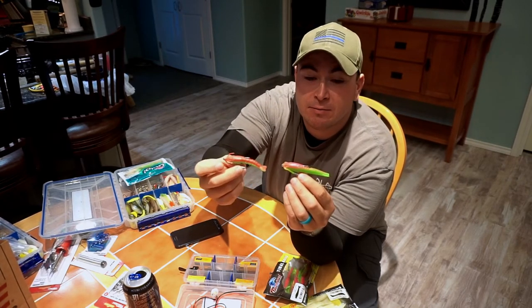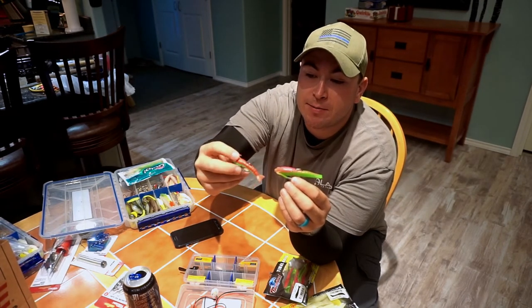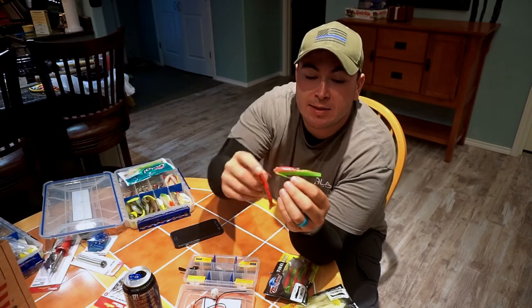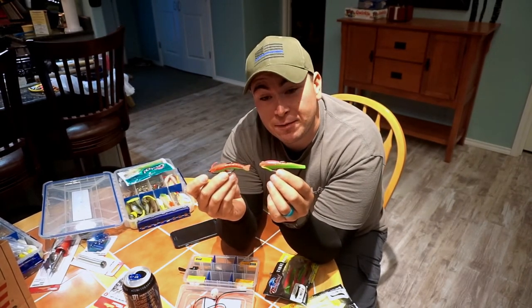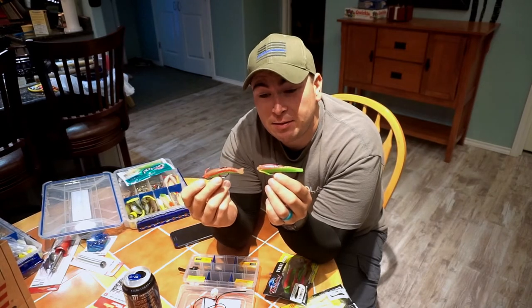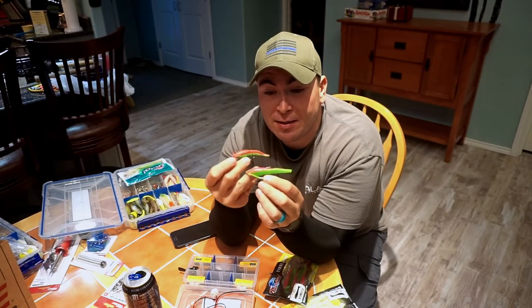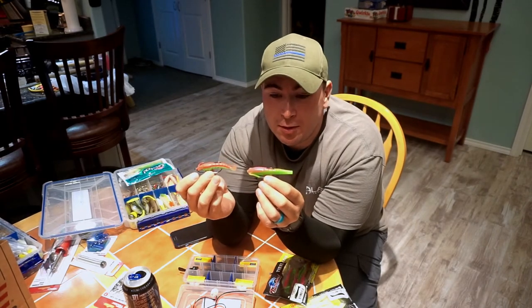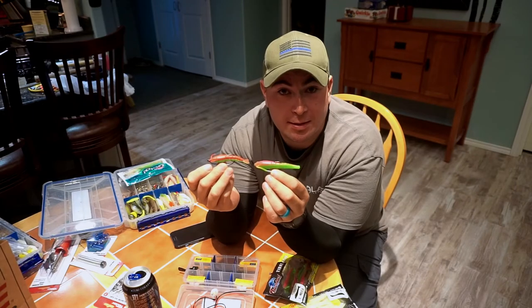First thing you notice, the texture is completely different — it's a different material. The Gulp shrimp is a little softer than this. It's not exactly identical, but for $1.97 a bag, if they work — these are supposed to be scented. They're dry in the bag, so we'll see how it works. If it works out, great. If not, it was $1.97. Can't go wrong.